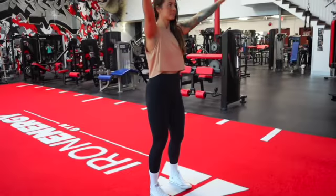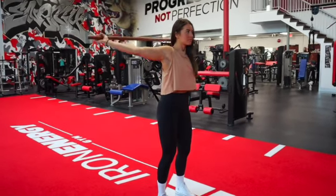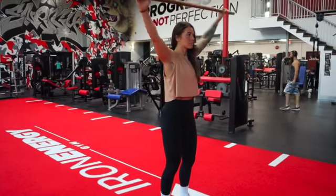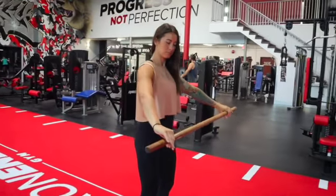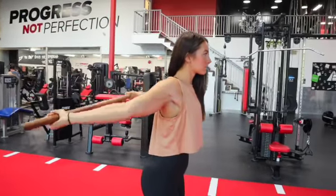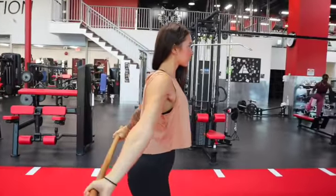In this exercise video I'm demonstrating shoulder dislocations with a dowel. If you don't have a dowel at home you can interchange this for a broom handle. If you find that there's any impingement or pain moving through the range of motion, try this with a resistance band instead.